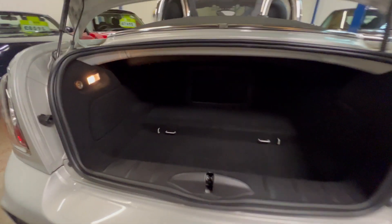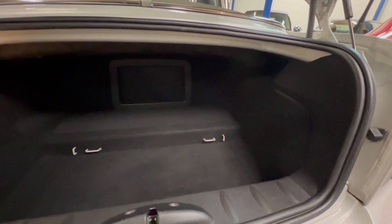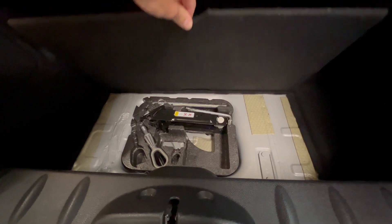Starting in the boot — actually not a bad size space in here. The roof folds away into its own space just up here, so it's permanently kept away from the boot space. That's actually a really decent size boot, and there's some storage under there as well.